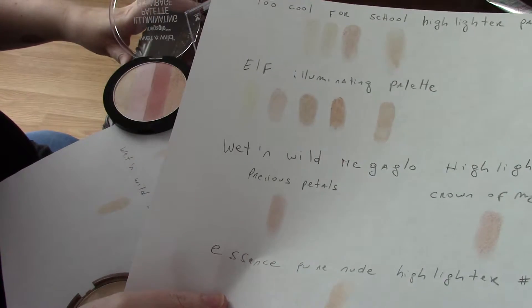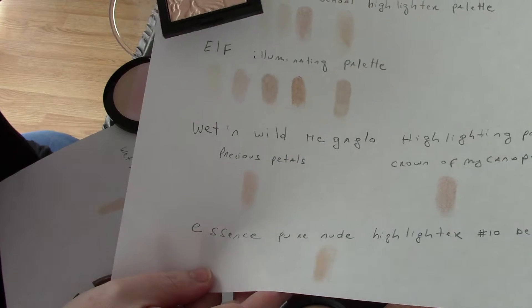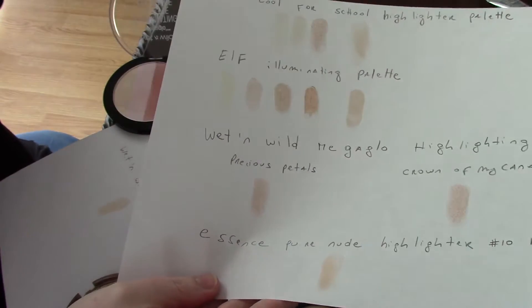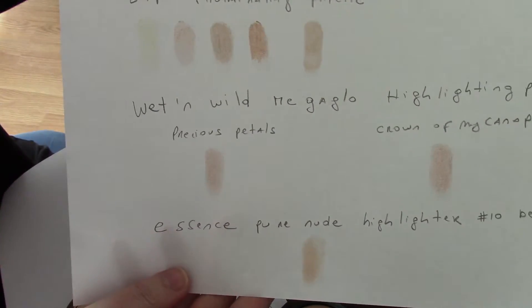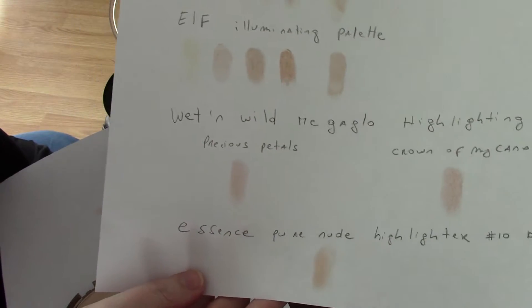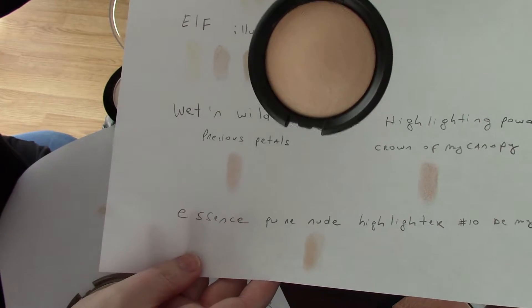Some other interesting palettes on the market are the Wet n Wild Mega Glow highlighting powder — this one is in Precious Petals and this one is in Crown of Canopy. The last one on this page is Essence Pure Nude Highlighting, number 10, Be My Highlight.